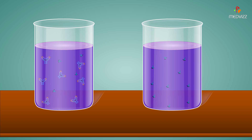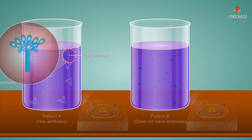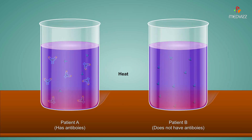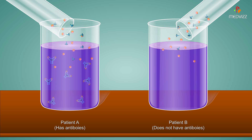The complement fixation test is used to test for the presence of specific antibodies in a patient's serum. Patients differ in the amount of complement in their serum, so to standardize the test, the first step is to heat the serum to destroy the patient's complement. A measured amount of complement and antigen are then added to the serum.